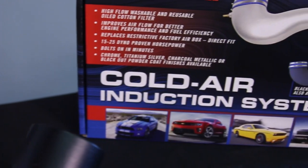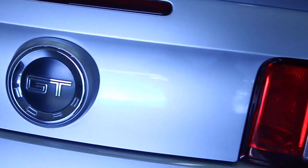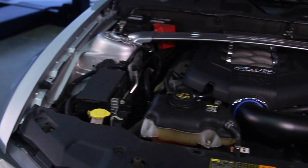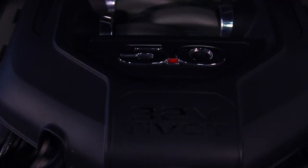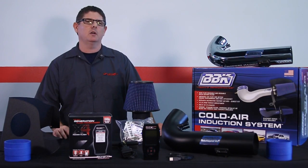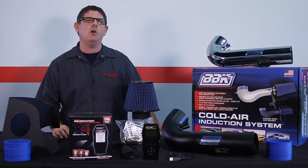Our kit saves you money and allows you to unlock the true performance of your GT even if you're a novice. By improving airflow and optimizing the engine's specific tune, you'll find upwards of 20 horsepower and 30 pound-feet of torque, which is real-world performance that you'll feel every time you drive the car.